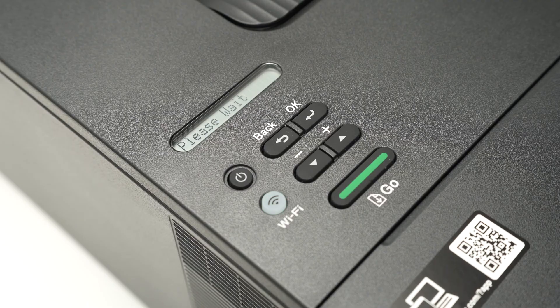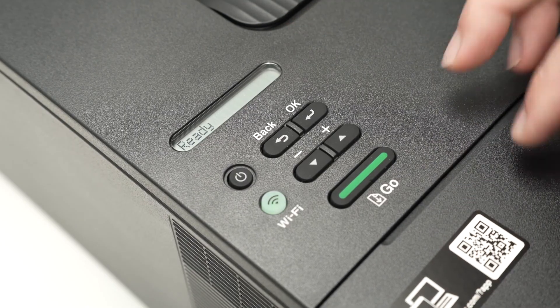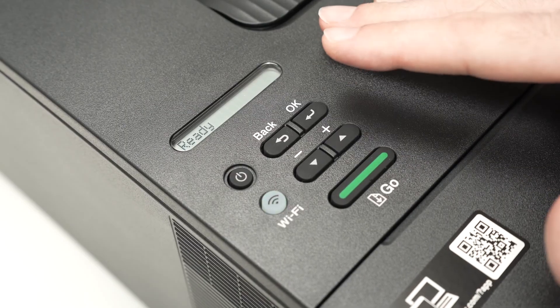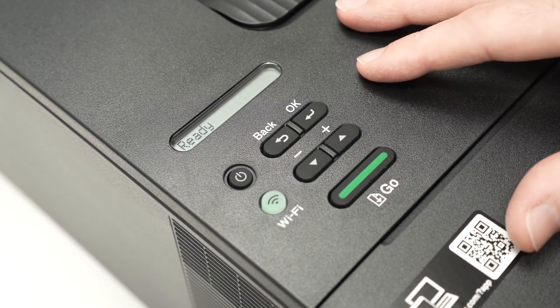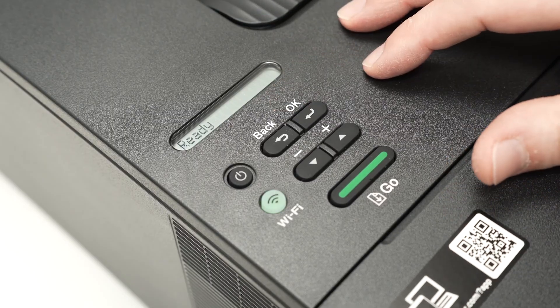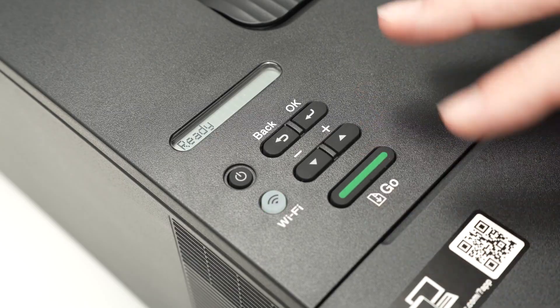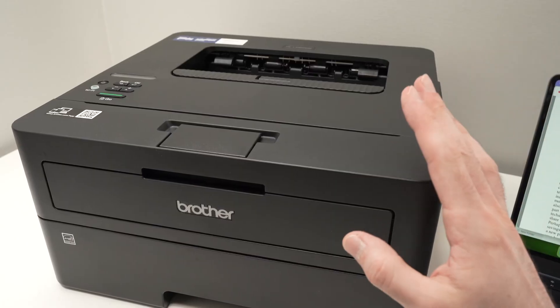This is a great thing to do if there's still ink left in your toner but your printer tells you to switch to a new cartridge. That's a waste — by resetting it this way, you can continue printing until there's no more ink inside.